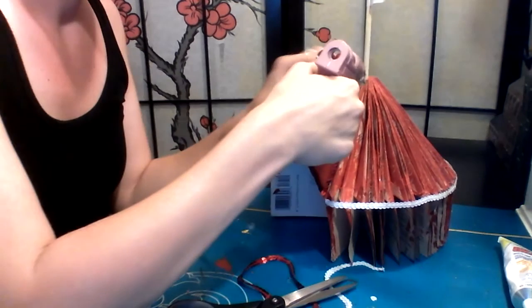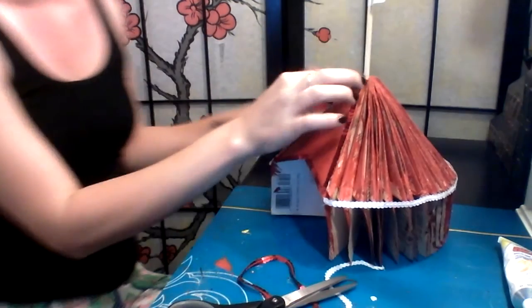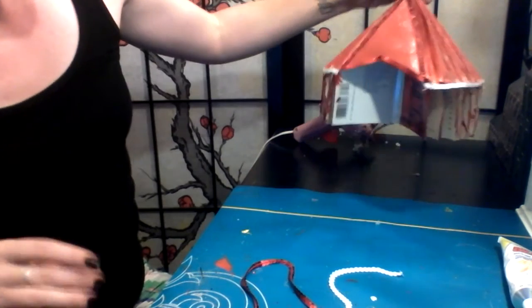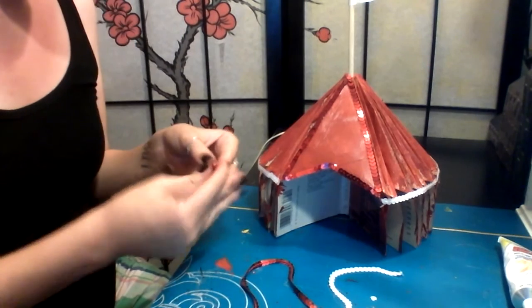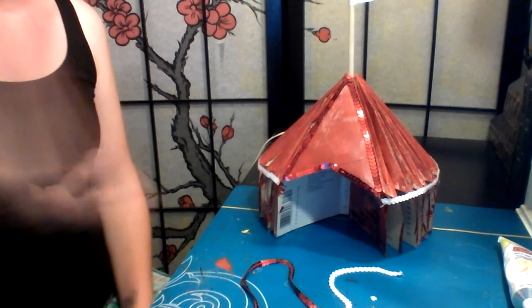I'll clean it up in a little while, but it's kind of our outline for our circus tent, don't you think? Cute one. I won't jam it all right now — I won't make you guys sit through that — but that's the basic idea. I hope that you guys have fun with this.